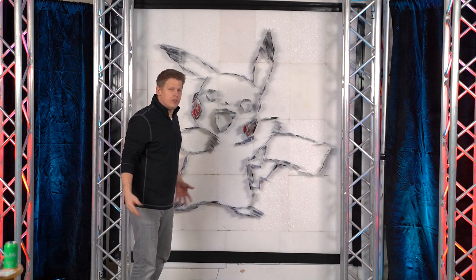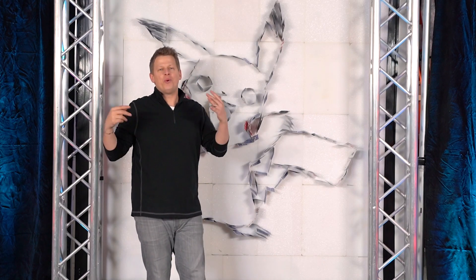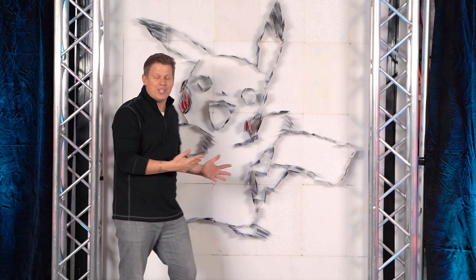And there it is! You guys, we have Pikachu! I hope you guys had fun with today's video trying to draw Pikachu. I never really got into Pokémon, but drawing this was so much fun. Congratulations on 25 years!